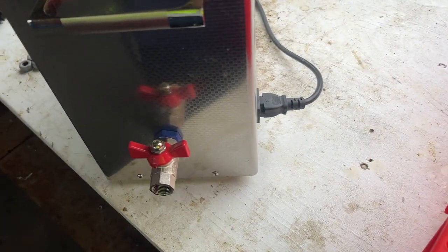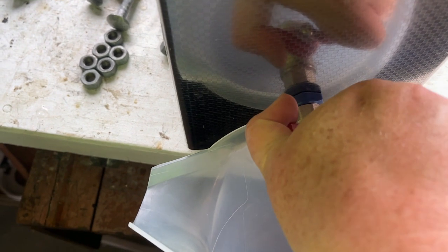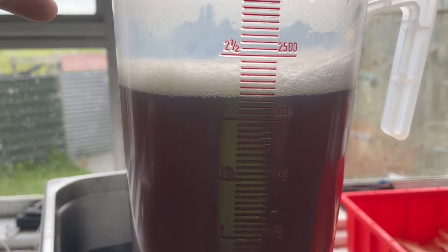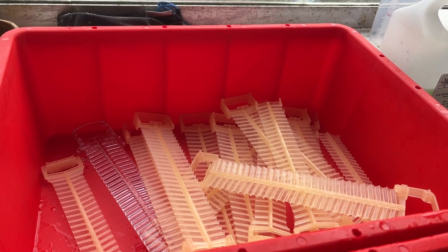Luckily this does have a little drain on the side. You can see what color it is now. You can see the color coming out — definitely not green anymore. Look at that color, folks. That shows you just how much gunk is on these frames — that it can go from a beautiful pale lime green to that coffee color. And those frames have come out beautifully clear.